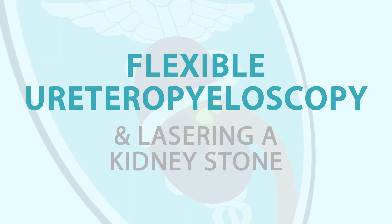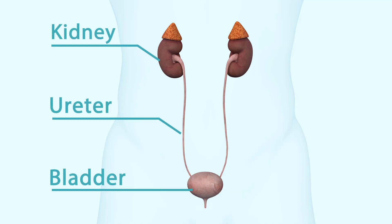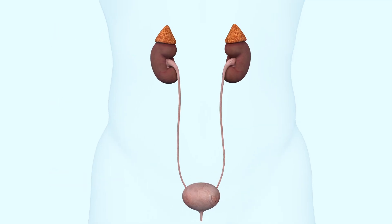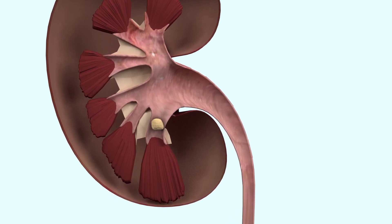Hello, my name is Dr Raymond Ko and welcome to this mini video on flexible ureteropyeloscopy and lasering a kidney stone. This operation is carried out for a stone that is in the kidney itself, and the stone is mostly located around the bend, needing a flexible instrument to get to it.